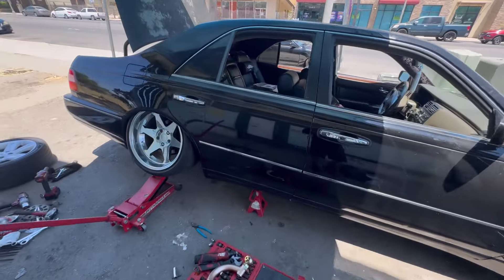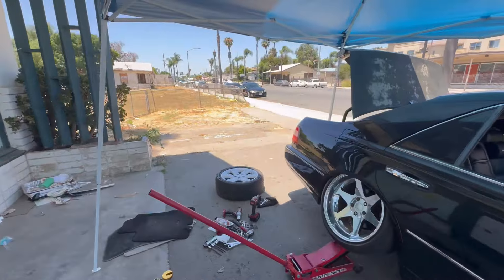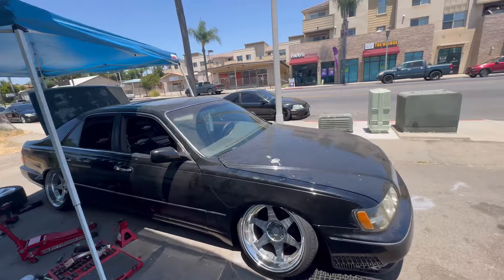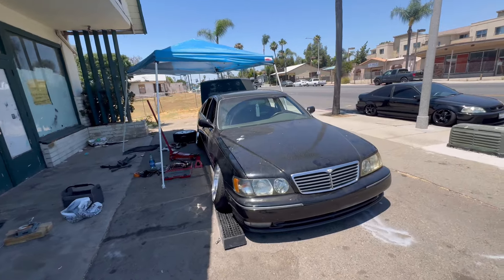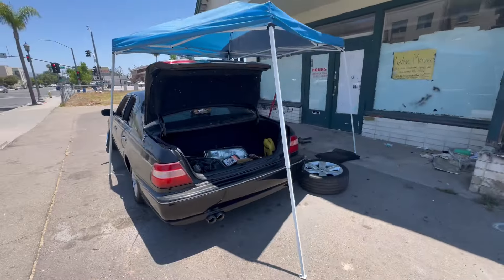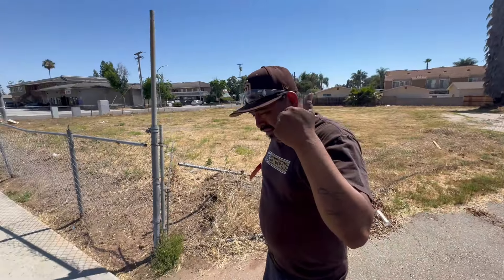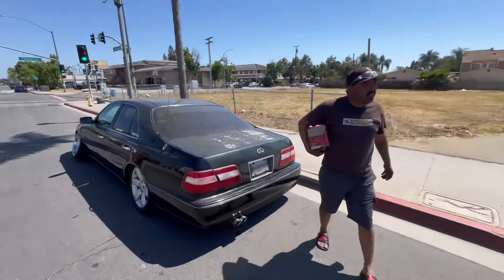Threw on the wheel real quick — it looks good. From this angle I'm gonna drop it on the floor real quick and see how it looks. The front's still sitting lower, the rear's still a little high because the other side hasn't been lowered yet. This side's still super high but once we do this side we should be ready to go.